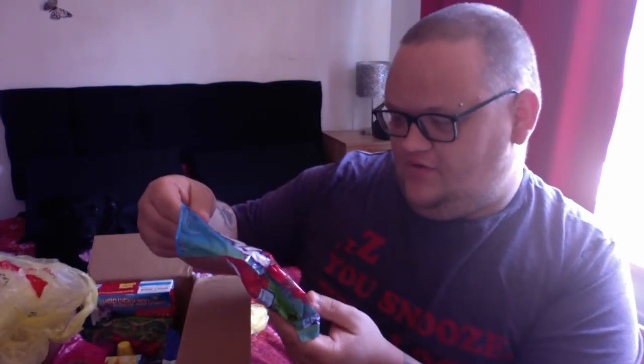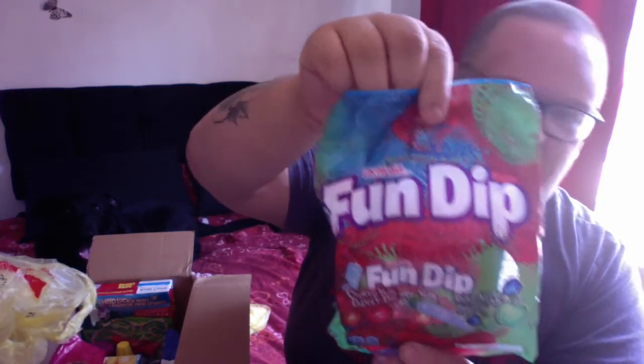We have some Fun Dip, which looks a bit like Dib Dabs. Did we send them a Dib Dab? Yes we did. That does look just like it — looks like nicer flavours than ours, like they get more variety. And we've got some Pixie Sticks — I've heard of them but have no idea what they are. I think it's sherbet in tubes, like rainbow sherbet straws. It says candy filled fun straws though.